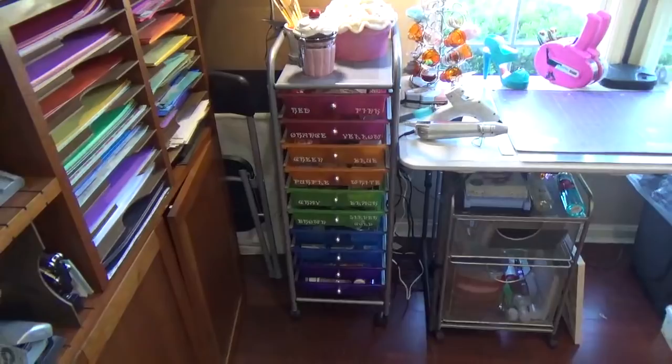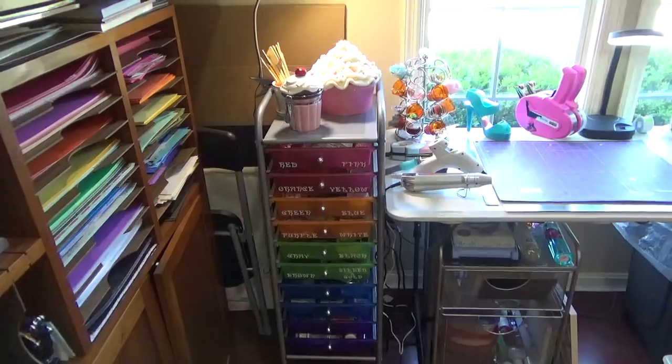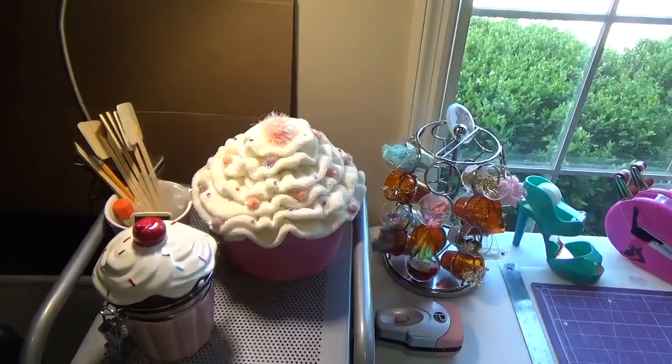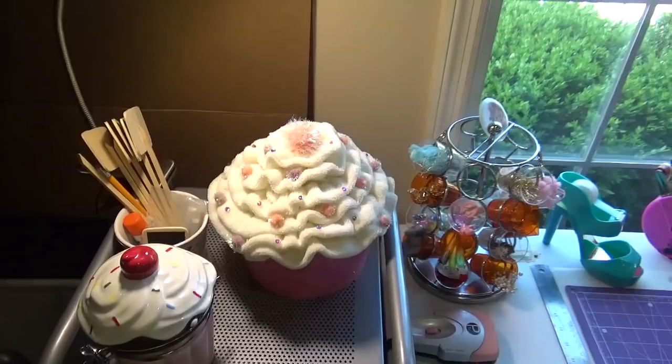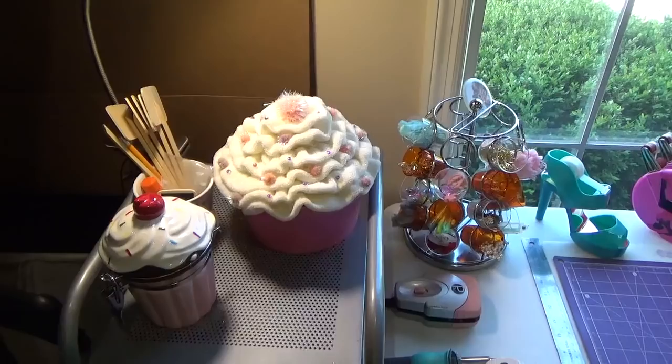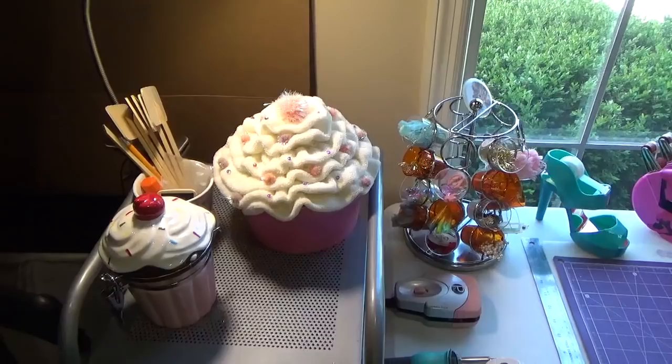Continuing to the right, you're going to see my rainbow-colored rolling cart that has all kinds of different things, labeled in rainbow order. Here is my cupcake storage — they hold all of my paper clips. I'm a hoarder of paper clips, don't tell anybody. I have all kinds and I love my paper clips!